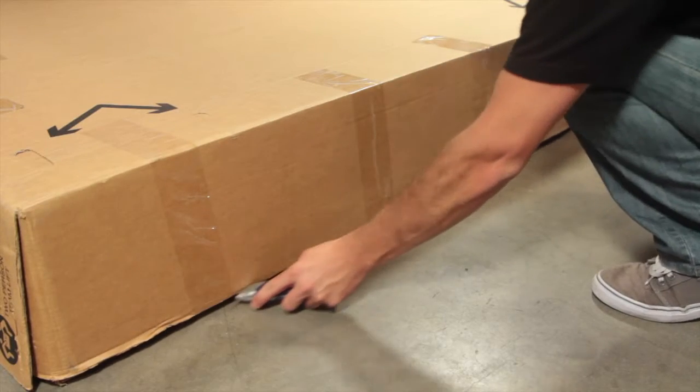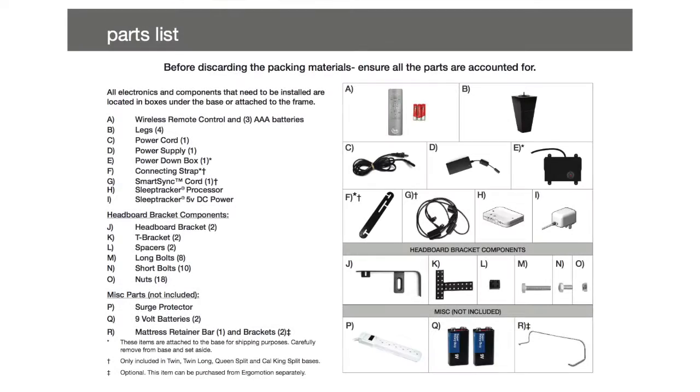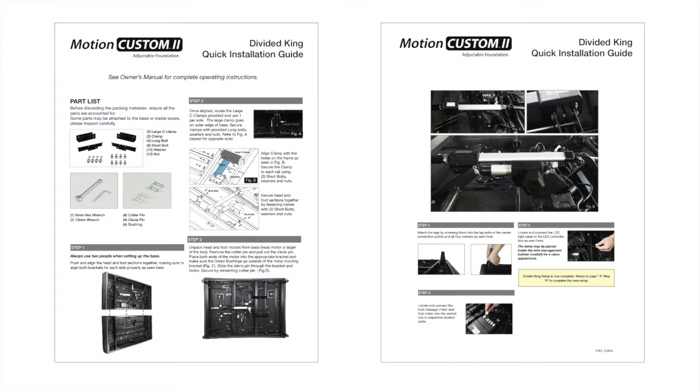Remove all tape and binding straps. Be careful not to puncture the box with any sharp objects. Once you open the boxes, you will find everything you need to set up your new adjustable base. Please refer to the provided instruction guide for detailed step-by-step instructions.